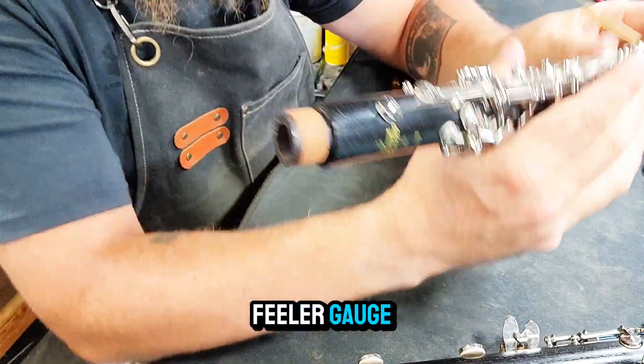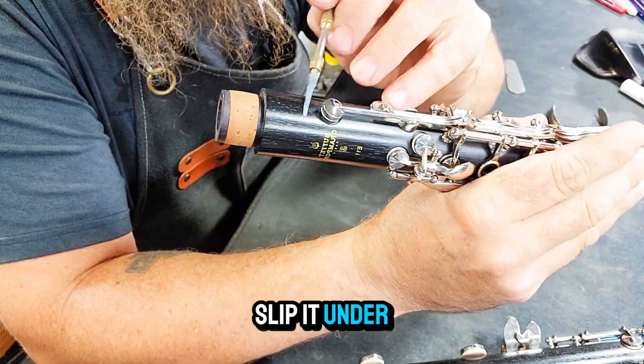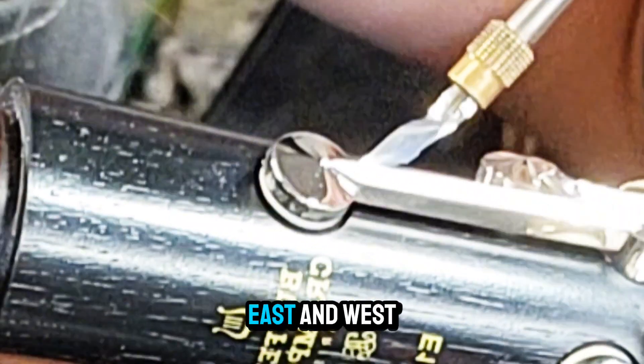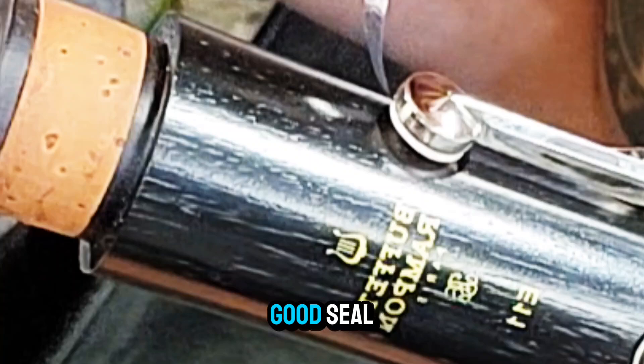Grab your feeler gauge. Slip it under the pad and into the tone hole. Check north, south, east, and west to see if you have a good seal.